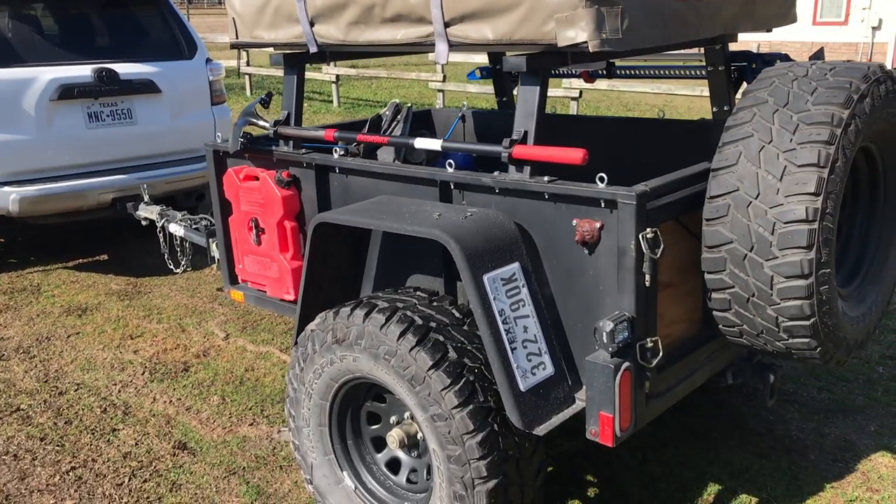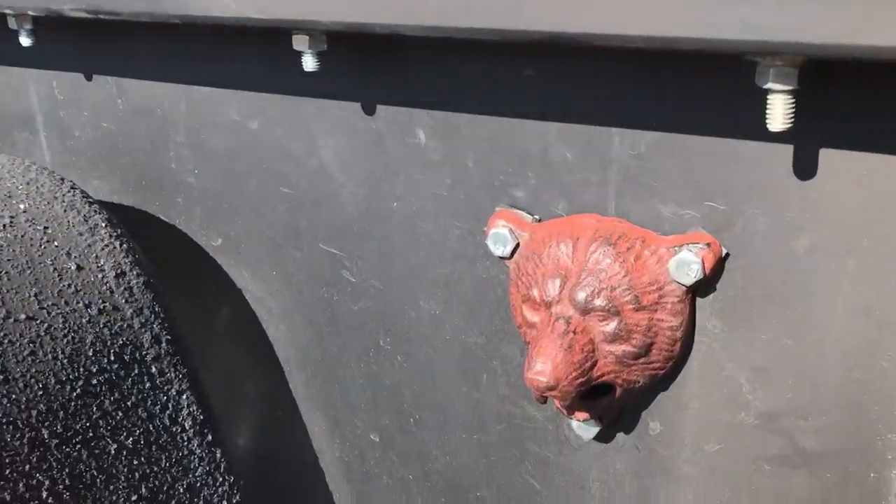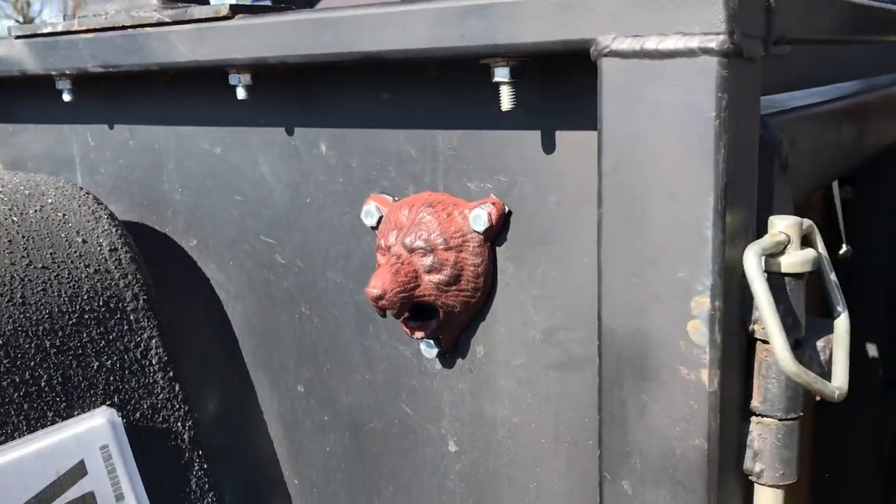Something else that would have come in handy a couple weeks ago — mounted that little bear bottle opener. It's a little cool thing I found on Amazon. It's a little cast aluminum piece. Mounted it in a good spot. It's kind of handy right there.